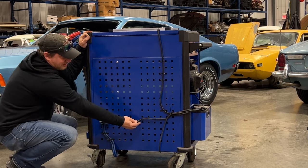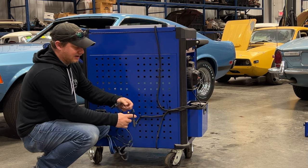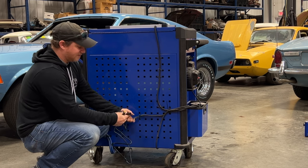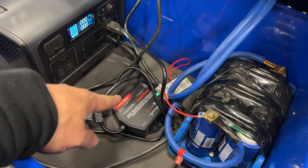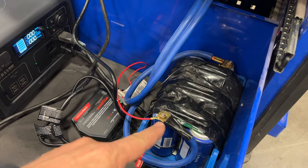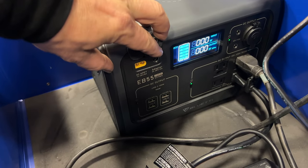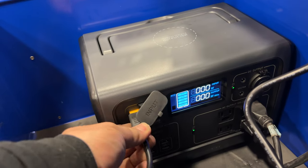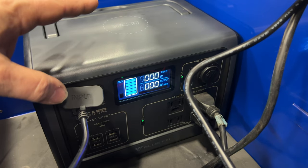The only thing left is to hook the Bluetti up to the solar panel so it can charge. Here's the cable I made — it adapts to the solar charging input on the Bluetti and connects to what I already have on this cart. Once hooked up, the solar panel should start charging the Bluetti. In the short time I've been installing this, the battery charger is already green — the ultra capacitor is fully charged. I can also plug in a wall adapter to the round plug, but it's not reading any solar input right now since we're indoors.